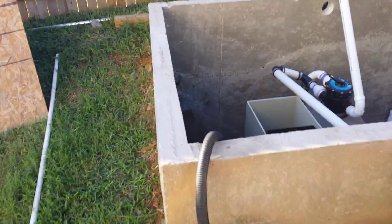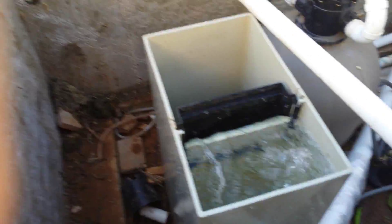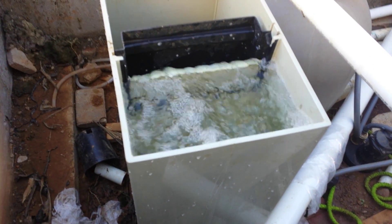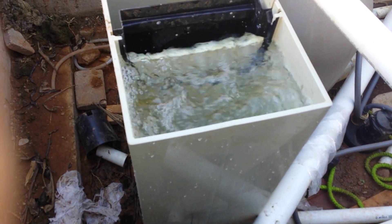All right, I just turned on the air. I got a good four to six inches — maybe five or six inches now. That's a good two or three inches more with the air than without the air.